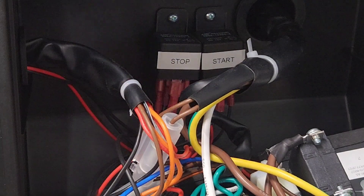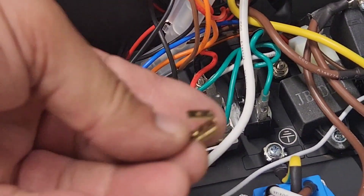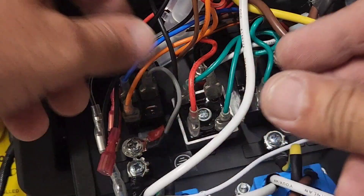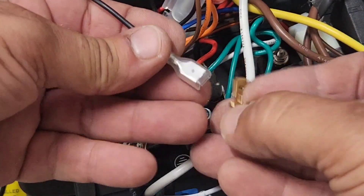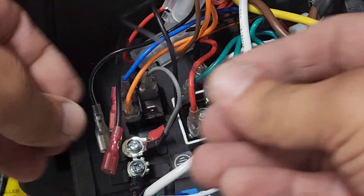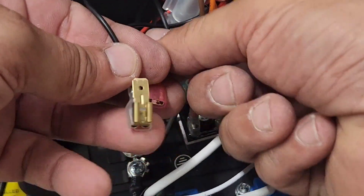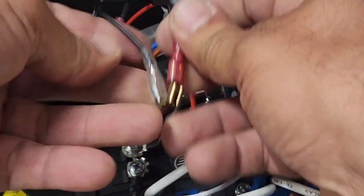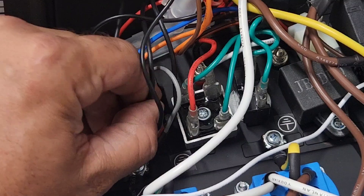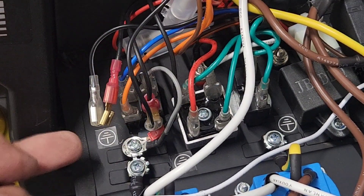I've secured the stop and the start relay, and I wanted to show you a little trick. See these adapters? We can plug — this is our stop wire — plug it in here, and this is the stop from the relay, so they're connected in parallel, and we just connect that back to the toggle switch. This way the AutogenX can automatically shut down the generator, or you can use the toggle switch.